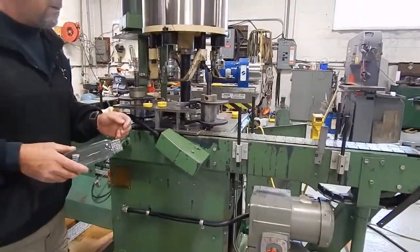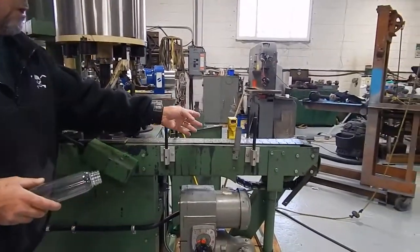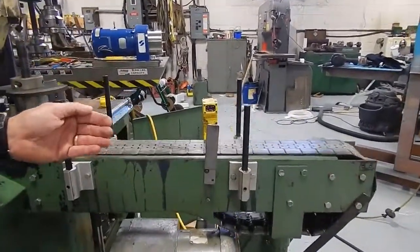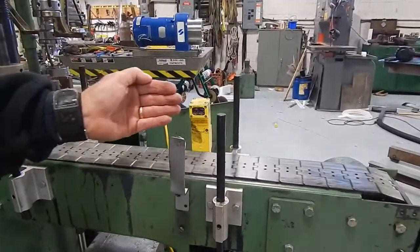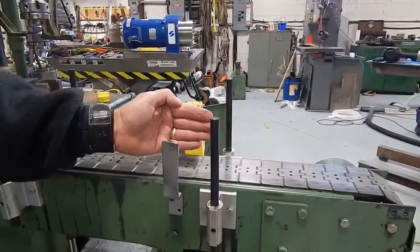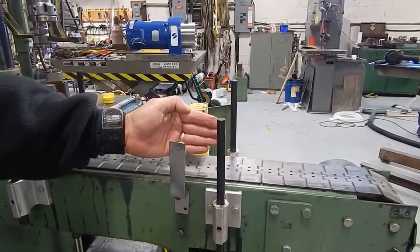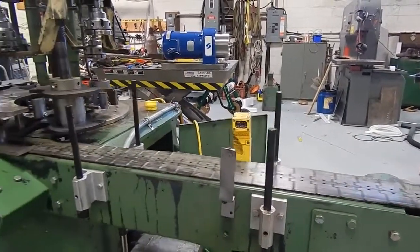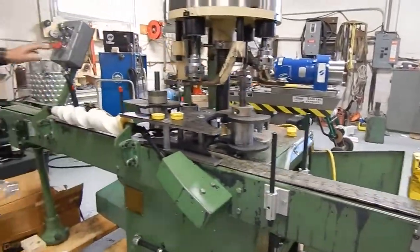Also at the end of the conveyor, there is a small eye by Banner. This is to detect a backup downstream — if bottles were to start backing up, after a short delay it would block this sensor and shut the capper off. We'll share that in a minute when the capper is running, because the conveyor will keep running.